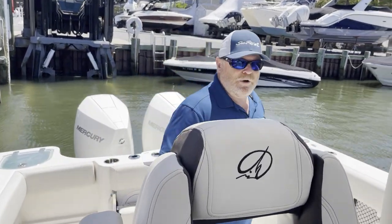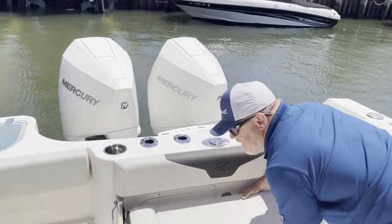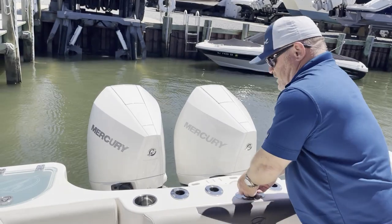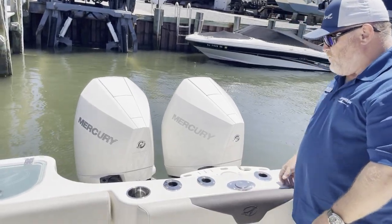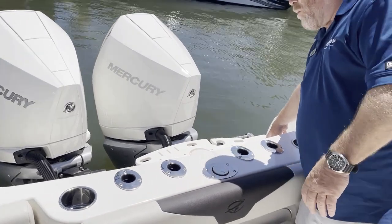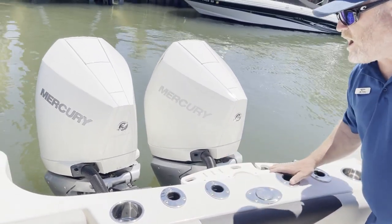Here we are in the transom. You have a flip-up seat. For the skiers, telescope ski pole, rod holders in the back here. Fresh water, salt water wash down — hose goes right here. Pliers and knives all right here.